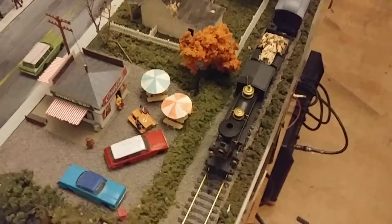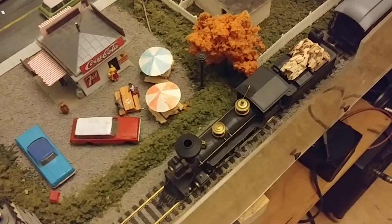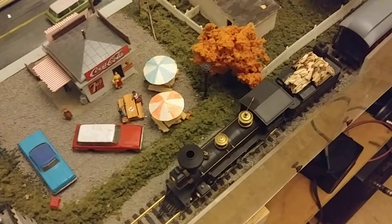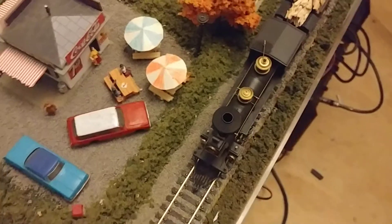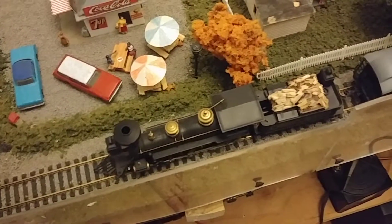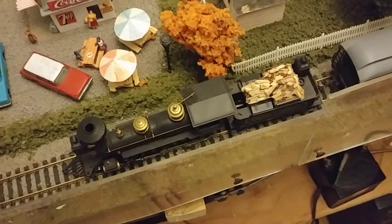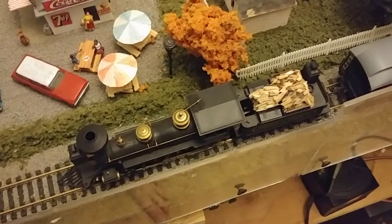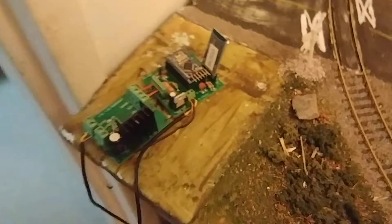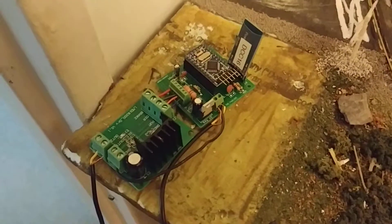Hello everyone, this is just a quick video explaining my project on my Revuosi 440 that I've installed the Sound GT2 DCC decoder from an eBay seller from Russia, and also about my Bluetooth DCC recorder that I got on eBay.